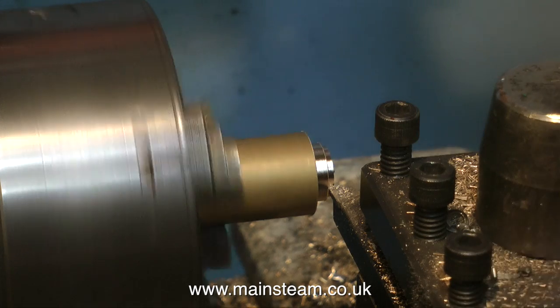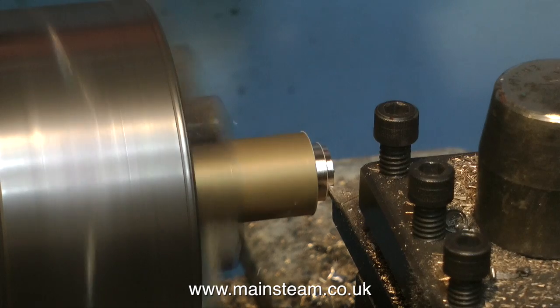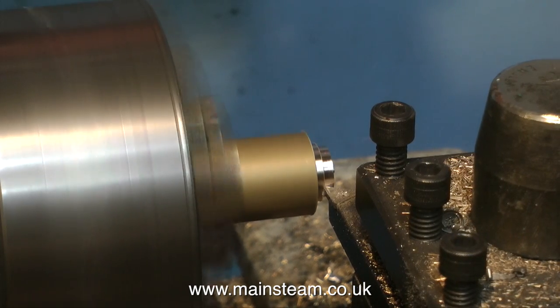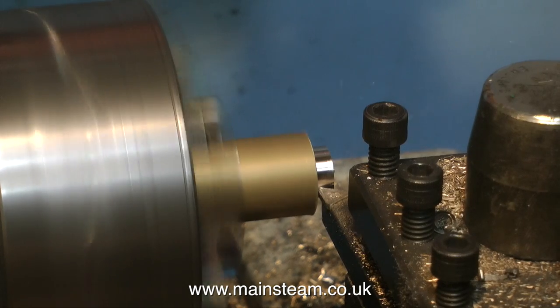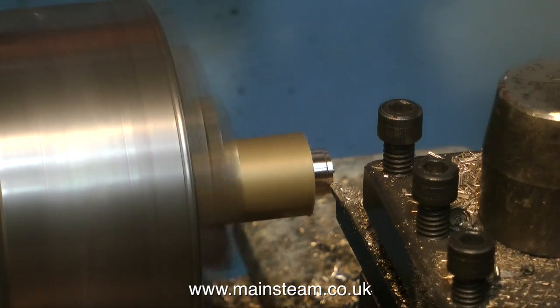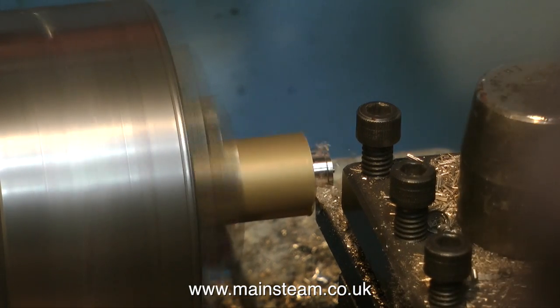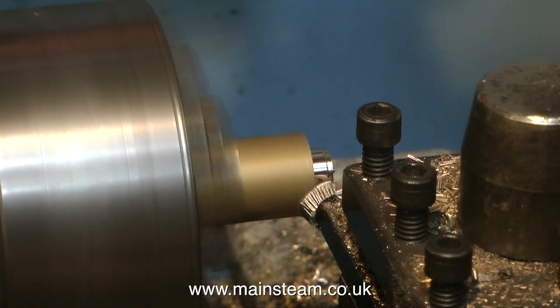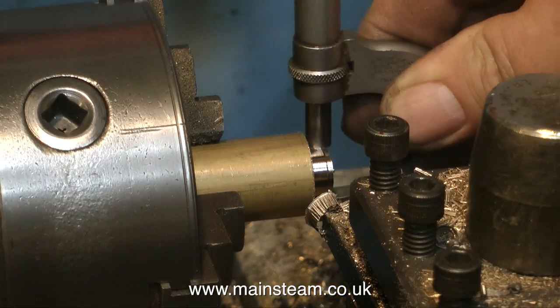Now it's time to make the brass fitting to fit into the hole in the steam chest. What I'm doing here is turning a piece of brass down to half an inch outside diameter. When I get what I think to be as close to half an inch, I make a cut that may be under half an inch. I'm labouring this somewhat for the video, because I'm very aware that a lot of beginners to machine tools look at this and think that's interesting. Anyone who knows what I'm doing, just fast forward to the next bit.